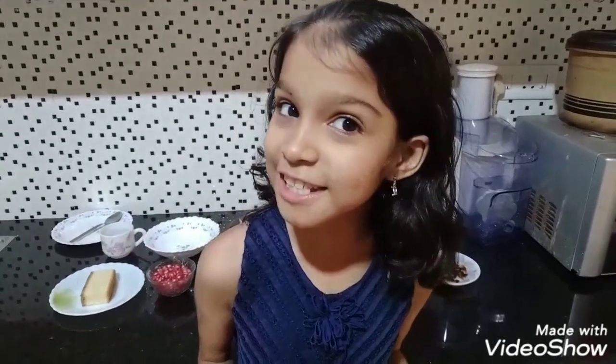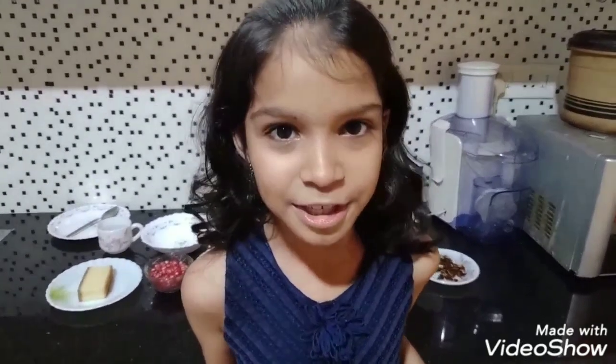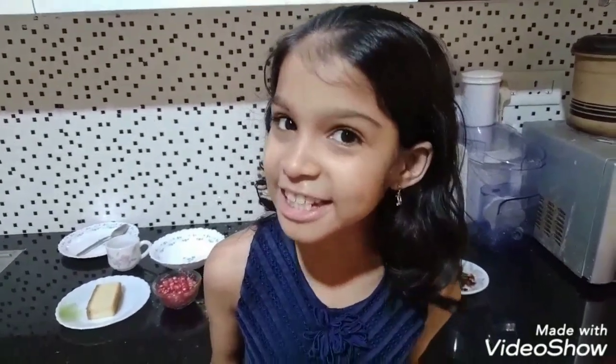Hello everyone, welcome to Shriya's Kuti Pachukam. Today I am going to make sunrise pudding. It is a Hyderabadi dessert. Today I am going to show an easy and fireless version. So let's see how to make it.